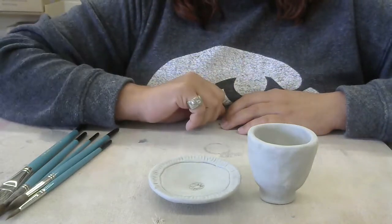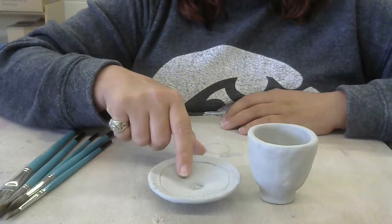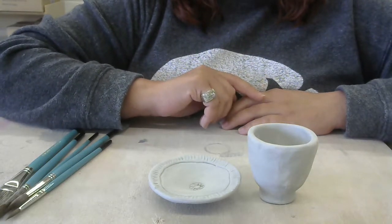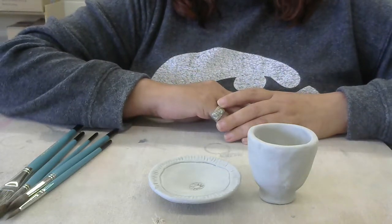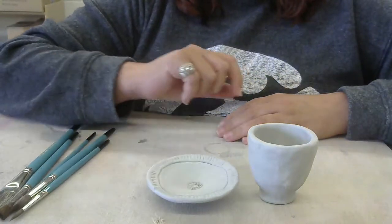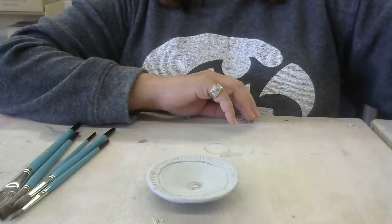We are going to use the underglazes for one pinch pot. If you want to do two, that's okay, but you must use the regular glossy glazes on one of the others, so that we're practicing with both types of glazes we'll have this quarter. I'm going to pick my shallow one because I made a textured design on it and I want that design to stand out a little bit more, so I'm going to set my deep pinch pot aside as well.